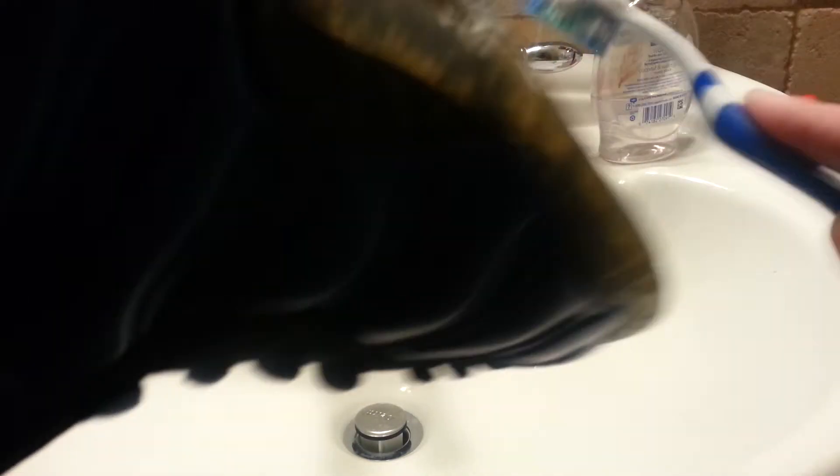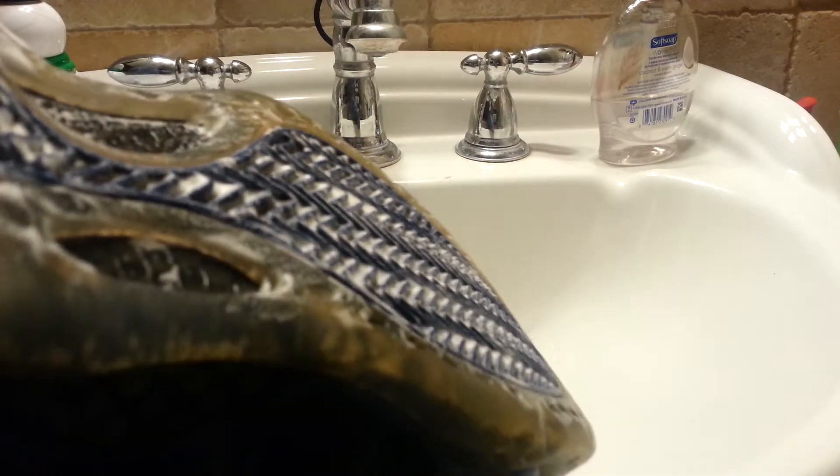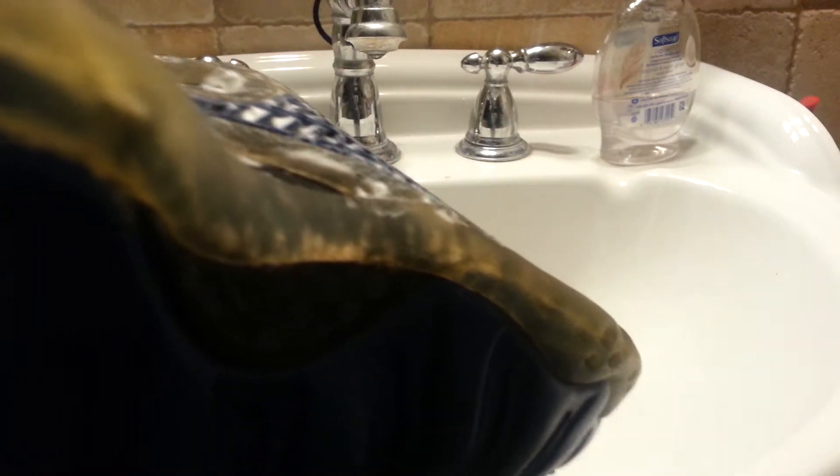You scrub the outsole and the pods. I'm sorry I don't think you guys can see this accurately, but I got to make this video kind of quick. So you scrub all the pods, then dip it and get some more solution.